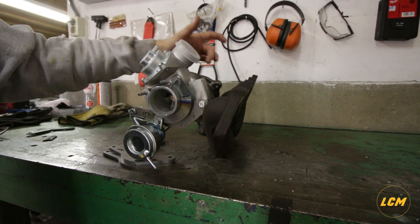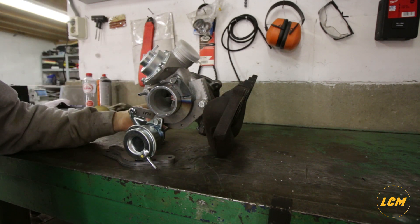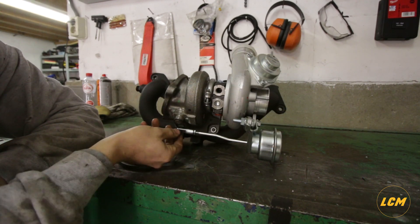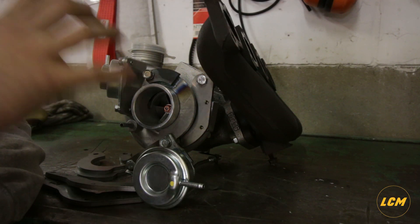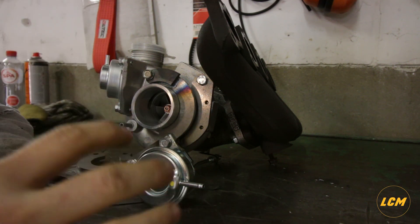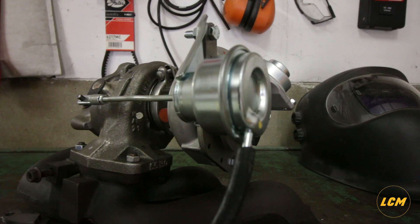But since the compressor housing is clocked for this application, the wastegate actuator arm can't connect here — it connects on this side here. This is in a different orientation, and the compressor housing is clocked, so this arm is now on the bottom instead of on the top. I will also show you a test with some pressure on the wastegate actuator to show there's no flexing at all in this material, so you won't get any boost creep or any other strange issues.